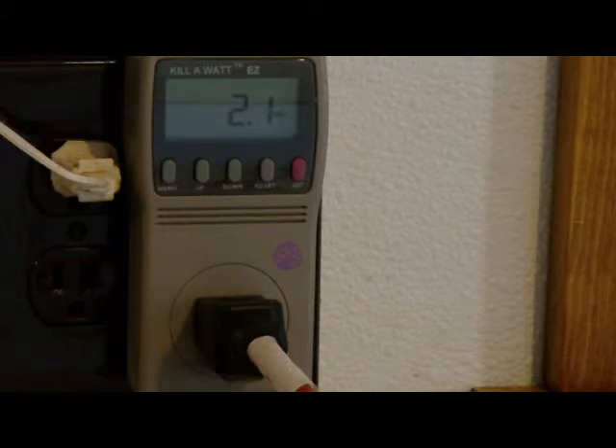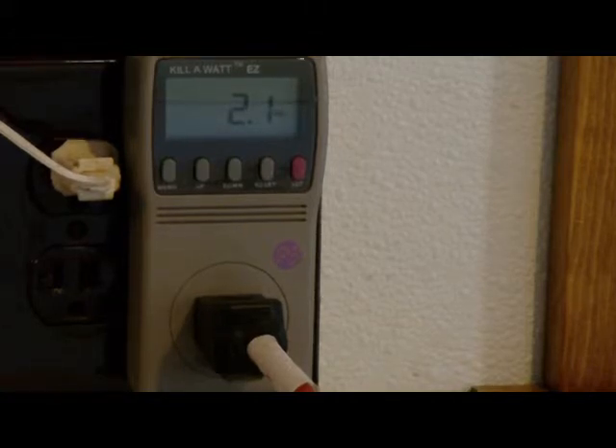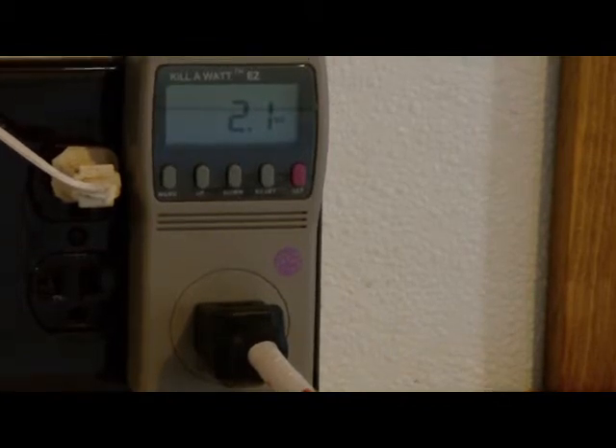2.1 watts on standby. It's plugged in all the time — it has to be plugged in — but it's not that much.